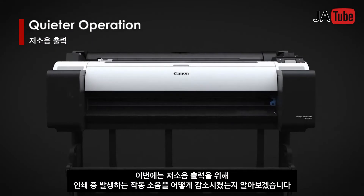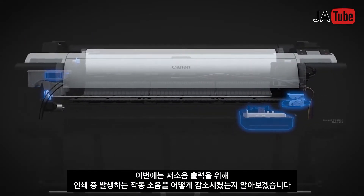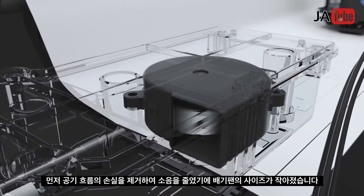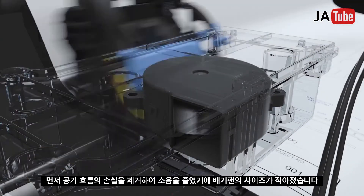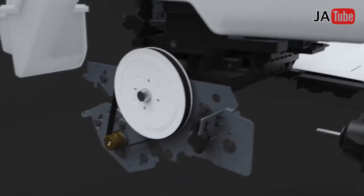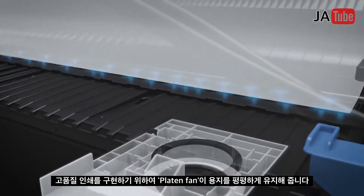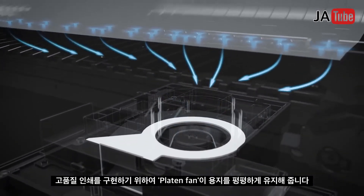Quieter operation is achieved by a significant reduction in main printer operation noise. The exhaust fan is downsized by eliminating airflow loss, which reduces noise. A roll feeding system suppresses noise caused by paper vibration. A platen fan keeps paper flat, which enhances high-precision printing.